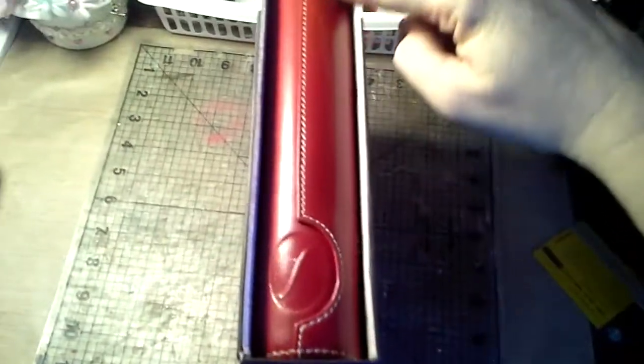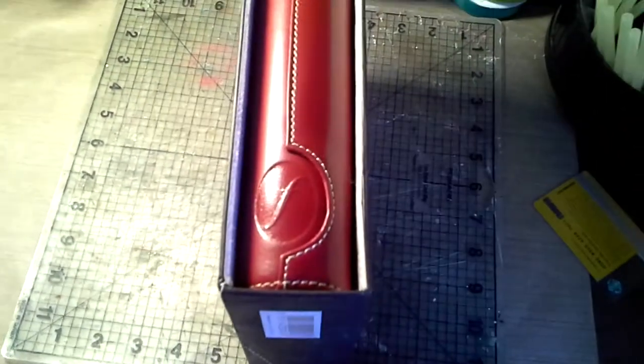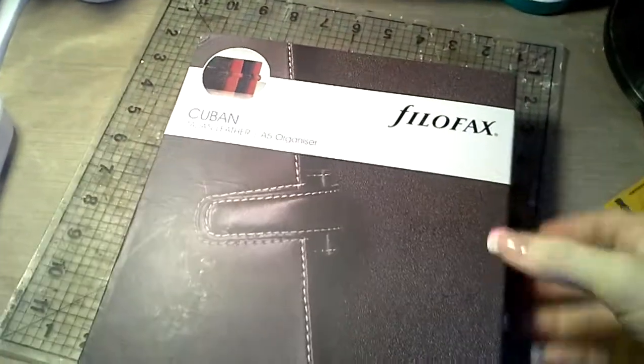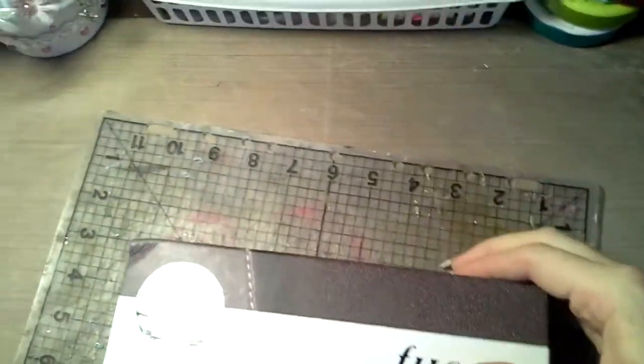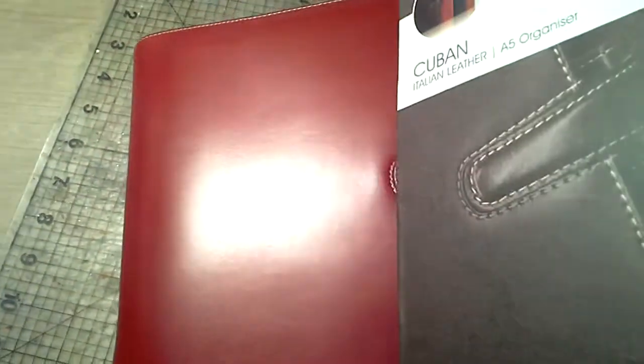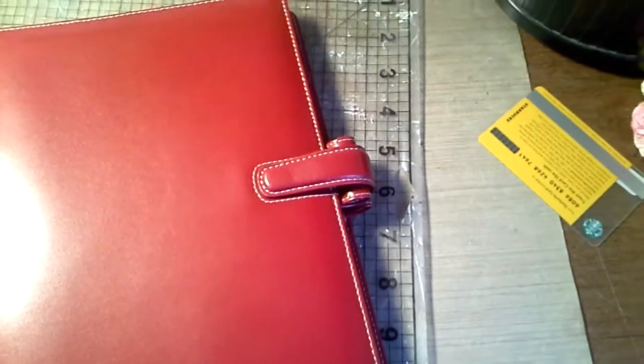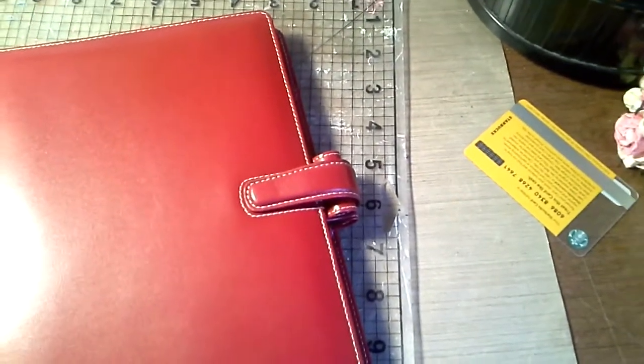This is called the Cuban, and it's red — they call it chili. It is the most beautiful red I've ever seen. It's gorgeous, it's absolutely gorge. Look at it. Isn't it beautiful? I'm in love with this Filofax.